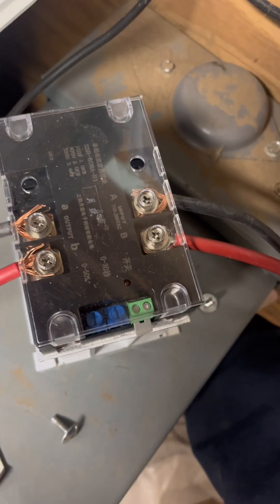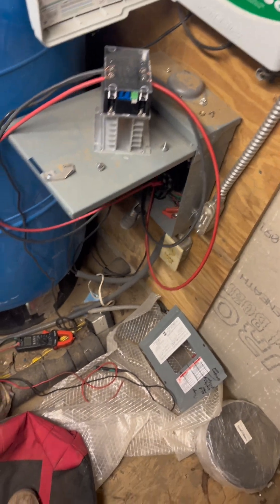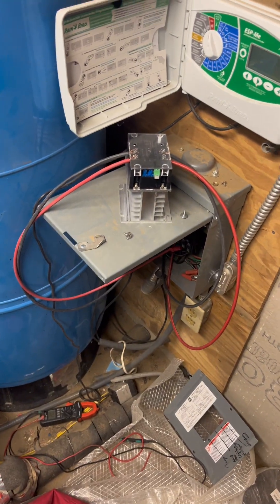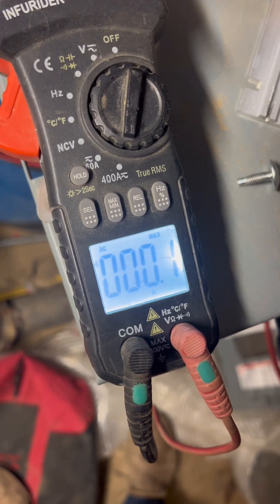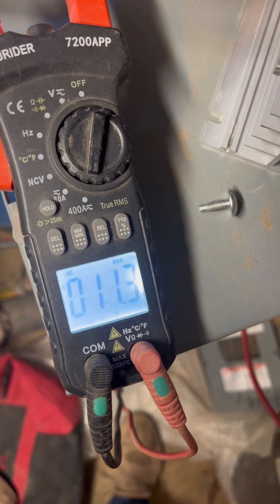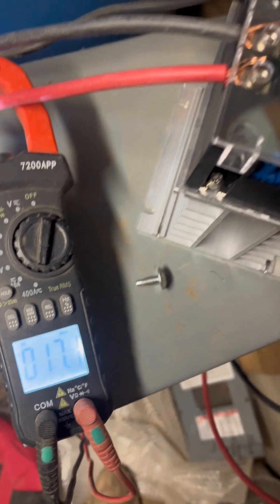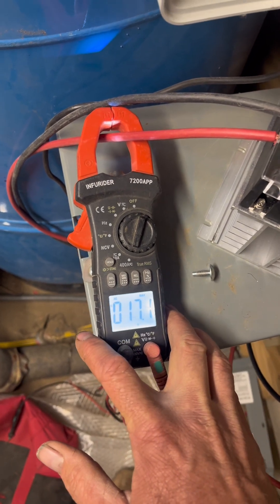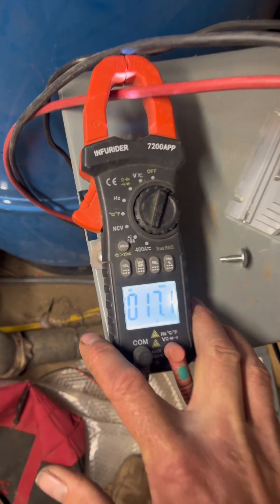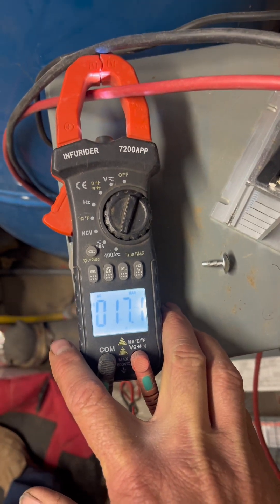Here we go — flip it off, let it depressurize, get my amp measurement ready to go. Our max hits 17 versus 20. I can't say it was that much better on amperage, but let's keep looking.